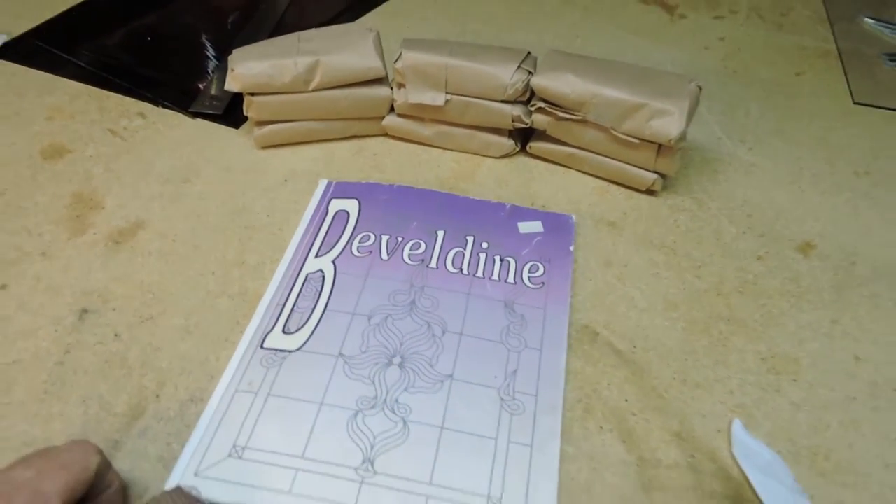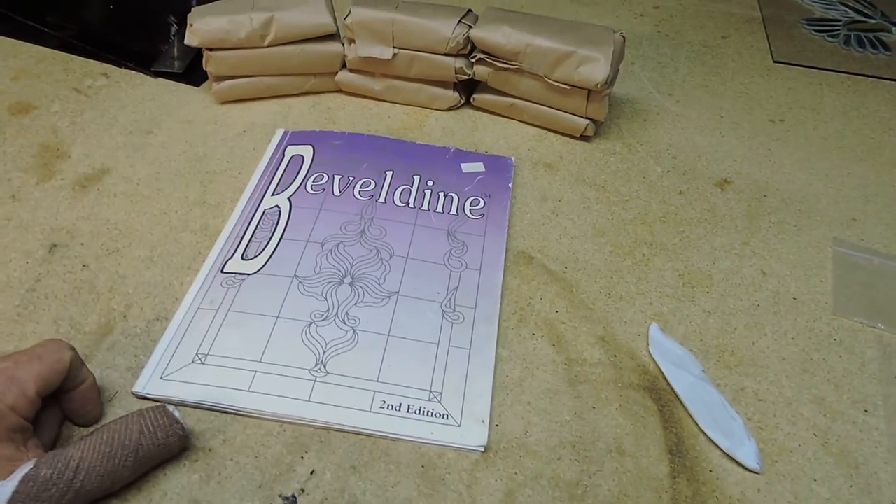Hello, it's Steve, the Achroic Glassman. Tuesday, February 7th.